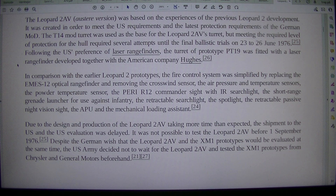In comparison with the earlier Leopard 2 prototypes, the fire control system was simplified by replacing the EMES-12 optical rangefinder and removing the crosswind sensor, the air pressure and temperature sensors, the powder temperature sensor, the PERI-R-12 commander sight with IR searchlight, the short-range grenade launcher for use against infantry, the retractable searchlight, the spotlight, the retractable passive night vision sight, the APU, and the mechanical loading assistant.